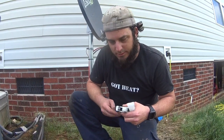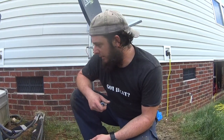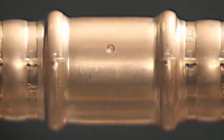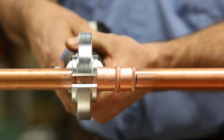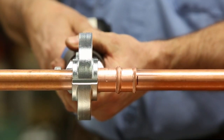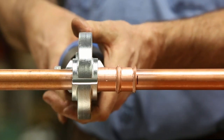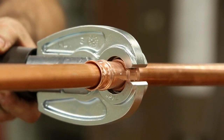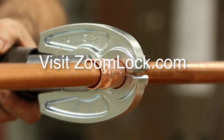From here we're going to go ahead and set the condenser, and we're going to be playing with ZoomLock — the 10-second flame-free refrigerant fitting from Parker. Reduce labor costs by 60 percent with no brazing, no flame, and no fire spotter. Discover how ZoomLock can help you be more efficient and productive — visit zoomlock.com for more information.